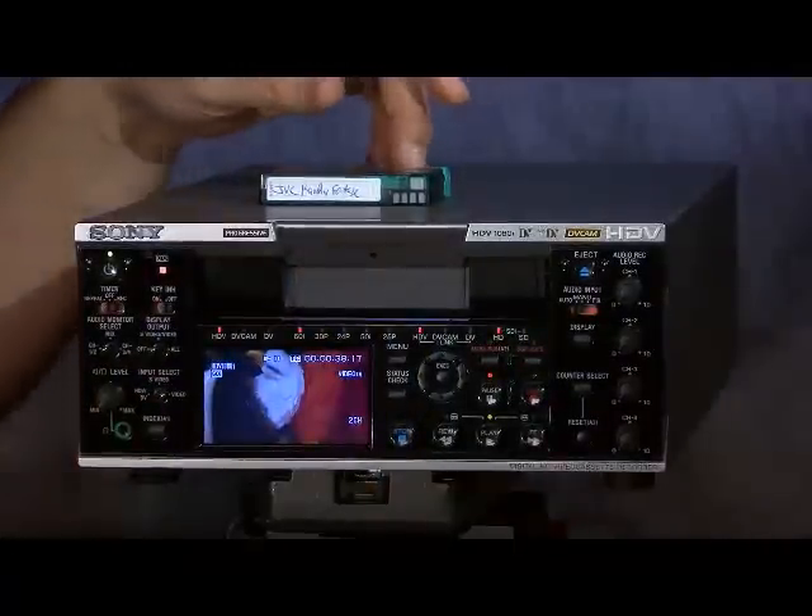Another great feature of this deck is that when you put it into pause mode, it grabs just one field of the image, giving you a rock-solid still image. So if you need to send a still image out and you're using this as an inline on-air deck, that's a great way to get a freeze frame without worrying about what's happening in that image.